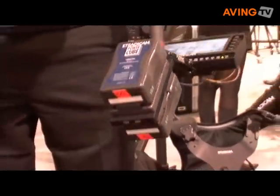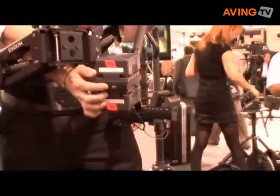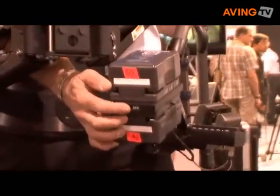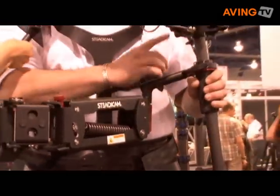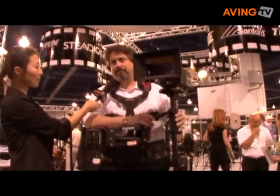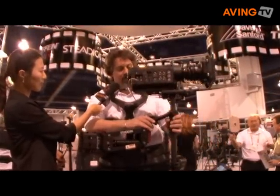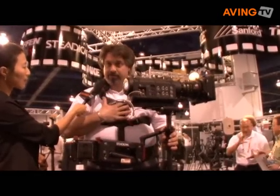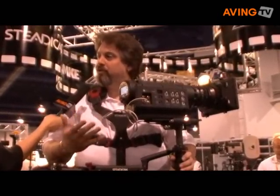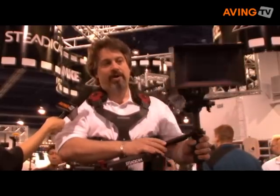The Steadicam Flyer LE provides 12 or 24 volts to cameras. So if you have a 24-volt film or video camera, all you do is flip the switch and you can power the camera up top. There's also a new larger Delrin grip, and for Steadicam operators this is an advantage for operational ease. There are some changes to the vest as well. The entire Flyer has been redesigned and rebuilt from the ground up for greater operator ease and control.